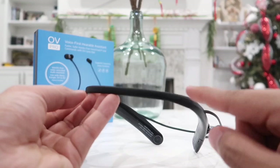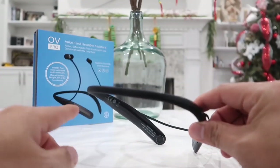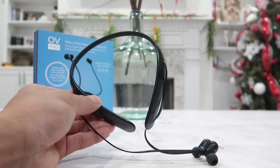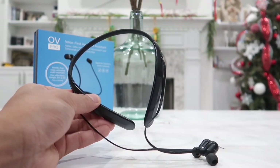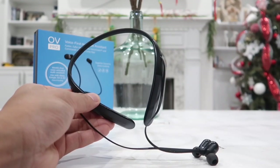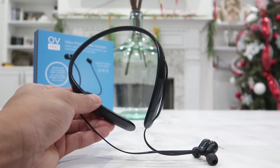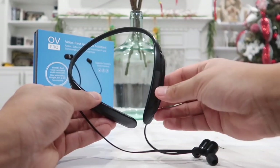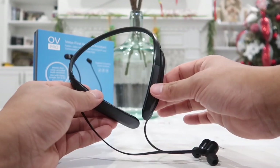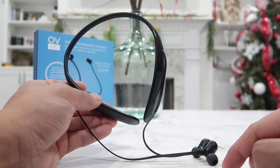The neckband is made out of an anti-slip material, so when you are wearing it around your neck it stays in place and doesn't move around whatsoever. The overall weight of this headset is extremely light at only about 1.4 ounces, so you barely feel it on your neck. I was surprised at how comfortable it is even when running — it doesn't hurt my collarbones at all.